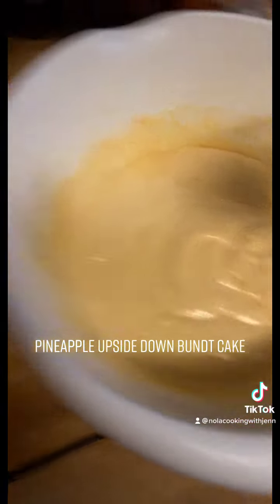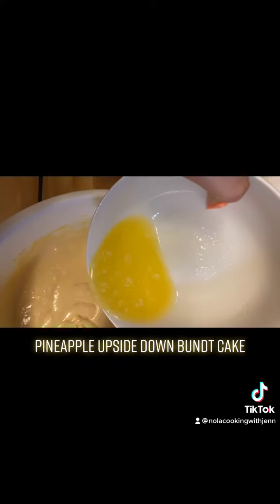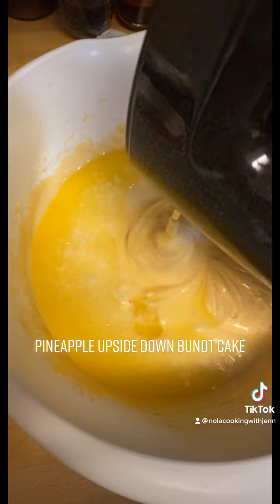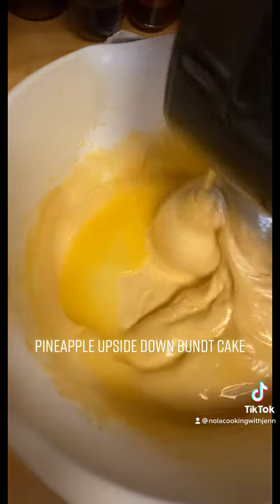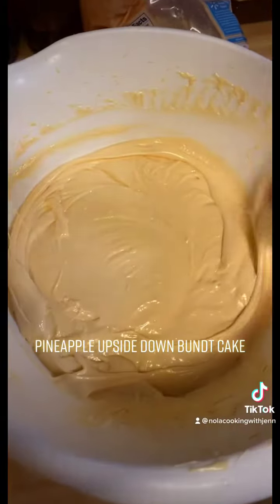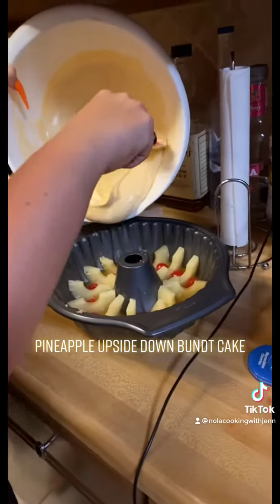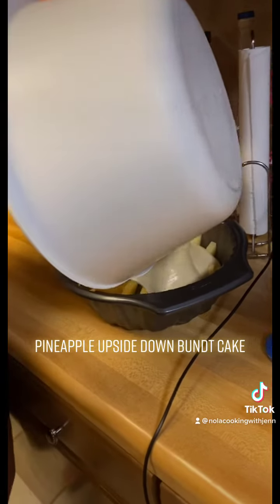Now you're just going to mix all this out. After you get done mixing, go ahead and melt a half stick of butter, then dump the melted butter right in and stir it up again. Once you're done mixing, scrape everything up from the sides and dump it into your Bundt pan, spreading it evenly throughout.